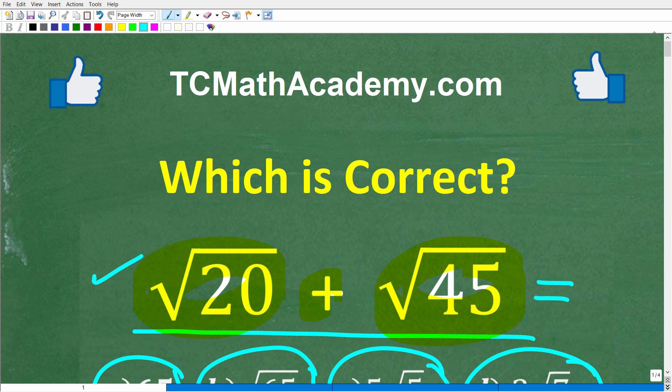My name is John, and I have been teaching middle and high school math for decades. If you need help learning math, check out my math help program at tcmathacademy.com. You can find a link to that in the description below. And if this video helps you out or you enjoy this content, make sure to like and subscribe, as that definitely helps me out.